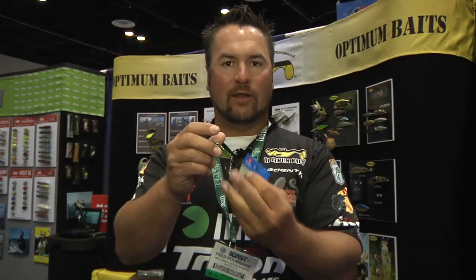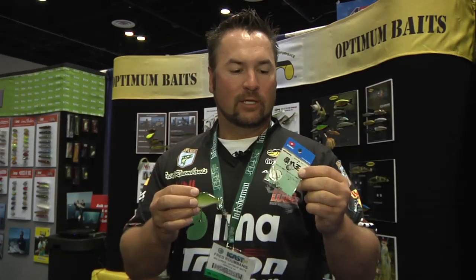Start cranking that crankbait a little bit, kill it — the weight of the ball is going to fall down, and then when you go to crank it again, it's going to offset the action of the crankbait and create a deflect, and that's going to get you a whole lot more strikes. So check it out: the Zappu Wicked Ball.